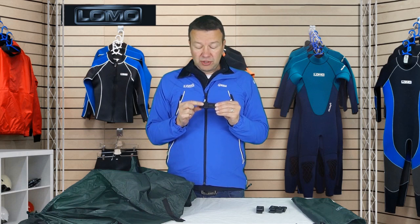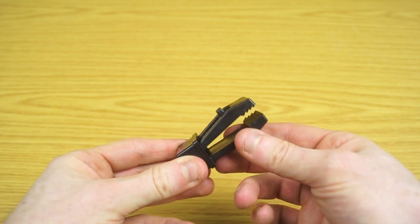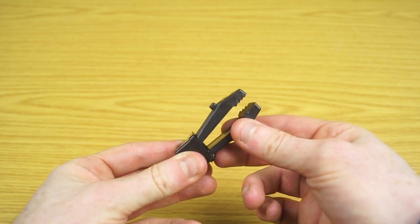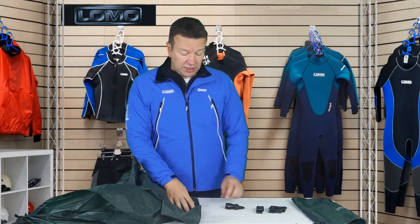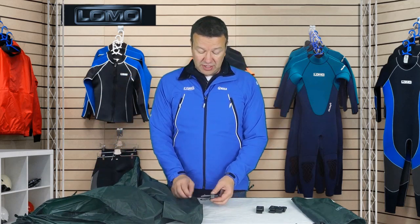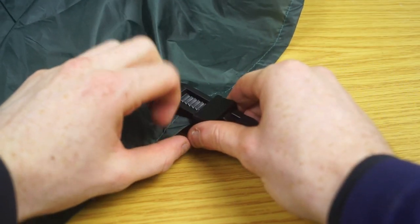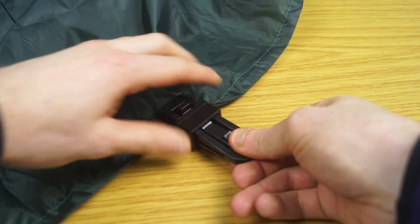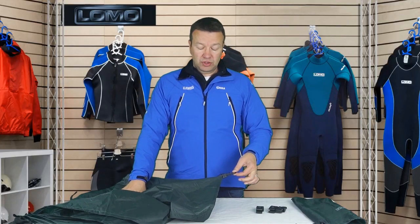To release it, you push this button here and that lets the little slider that works the ratchet slide back. So essentially all you need to do is put the tarp material in just past the teeth and then slide it up, and that gives you a reasonable amount of grip for most uses.